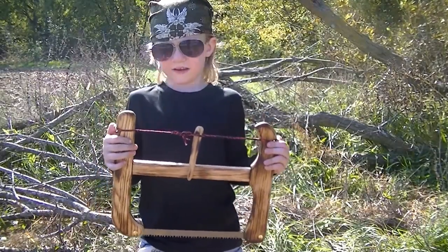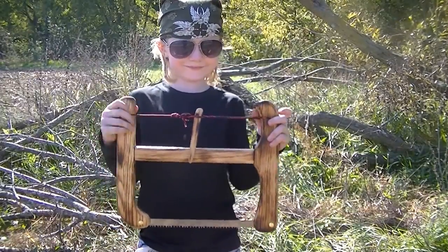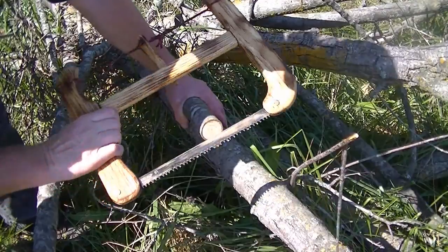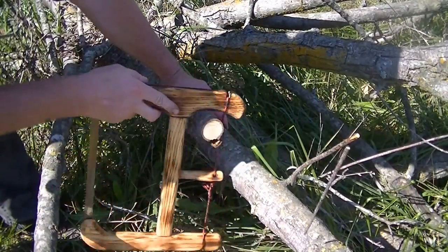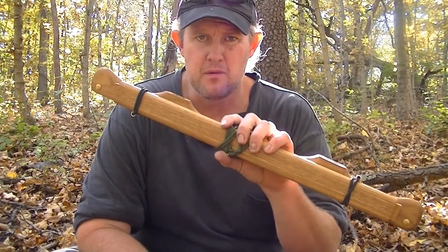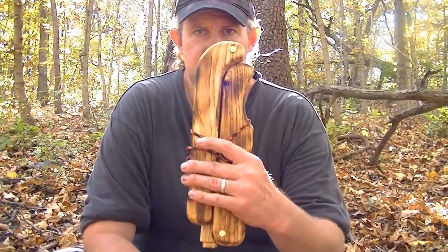This is Stoll's Outdoors new bucksaw, and its name is the Little Joe. Nick Stoll here again, and I want to introduce something a little bit new. You're all familiar with my regular size bucksaw with the 24-inch 51-tooth Bokko dry wood blade. I was recently commissioned by Dave Canterbury to build him a smaller, collapsible bucksaw that he can take with him in his travels, and this is what I came up with for him.